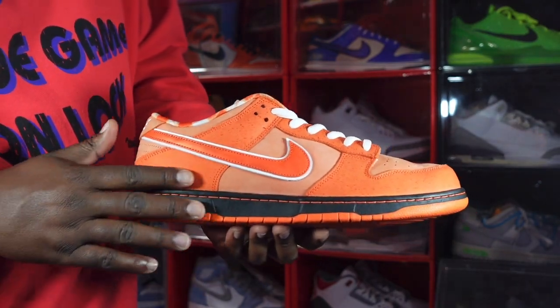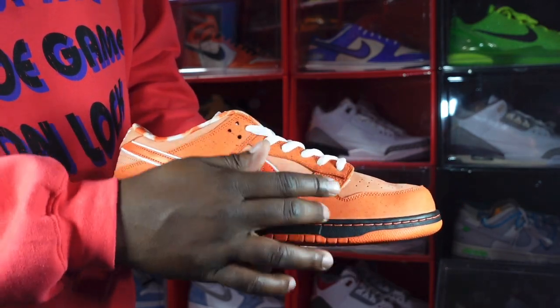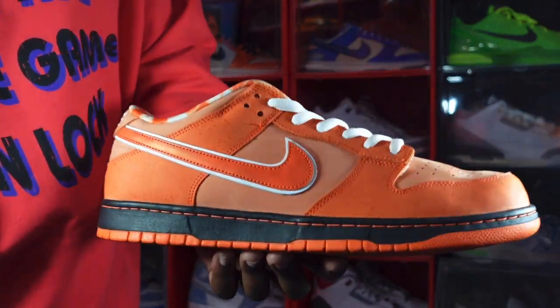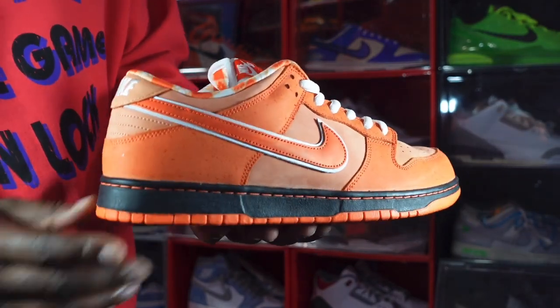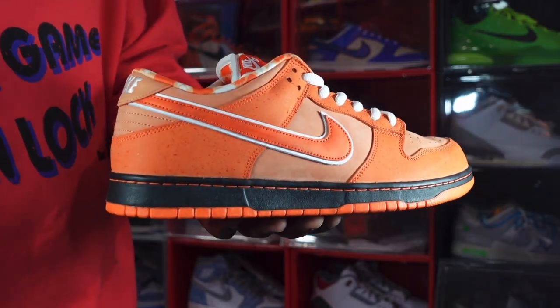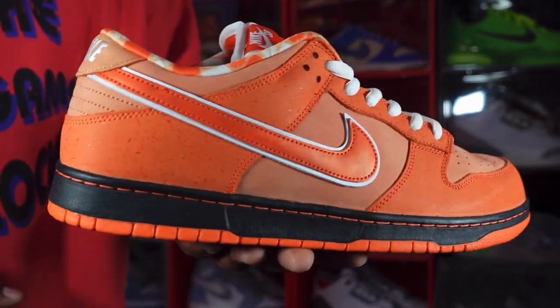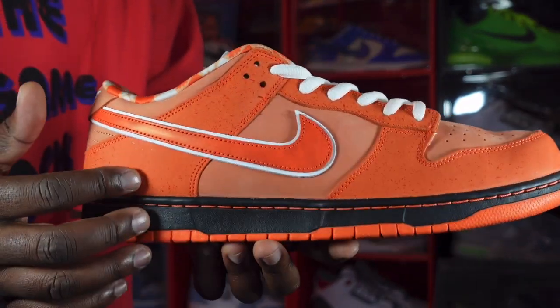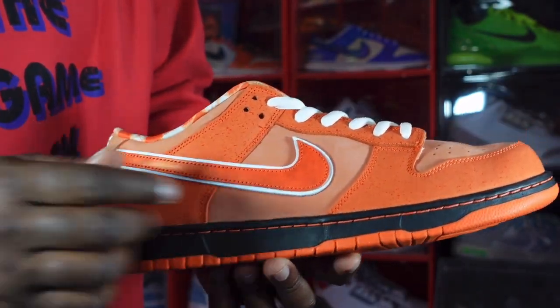The orange lobster is actually the colorway closest to the real color of a lobster. You have your Electro Orange colorway on your overlays, eyelets, and going around your mud guard. If you look closely you can see those little specs on here — let me adjust the light — yes, you can see the specs on that Electro Orange going on there. You also have an Electro Orange Nike Swoosh.